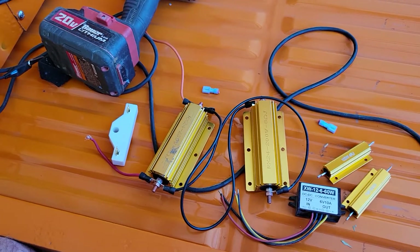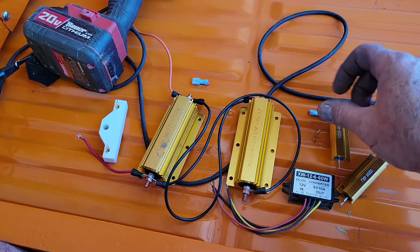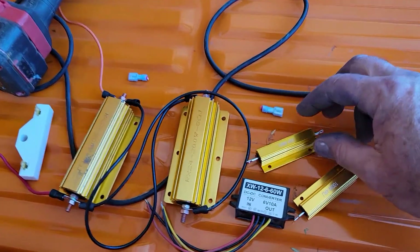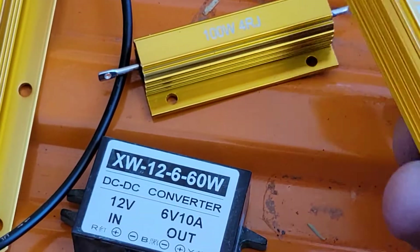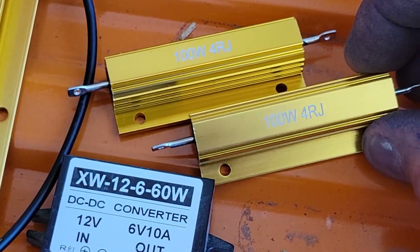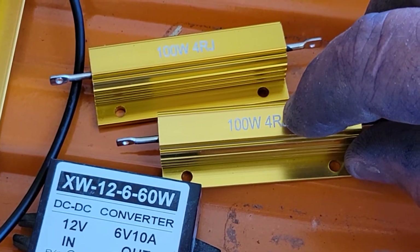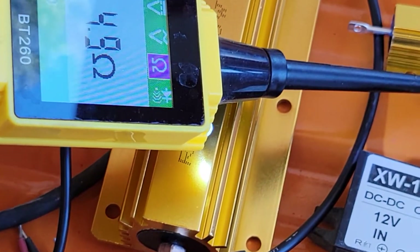I have these really big ones — right now I've got the small ones in there — but these really big ones are 8 ohm. I'm looking at these: these are actually 4-ohm resistors. If you look on them it says 4R — 4R means 4 ohms. If it said 4R7 that would mean 4.7 ohms. I actually measured it out at 5 ohms, but it's rated at 4.